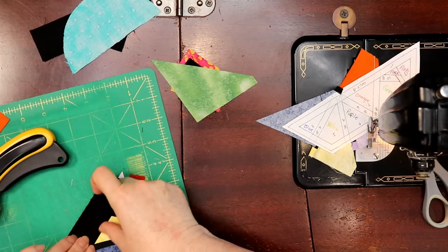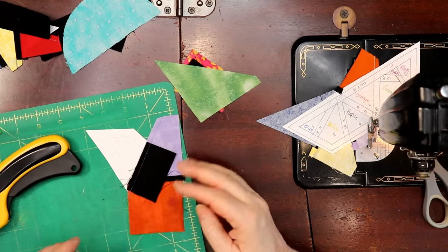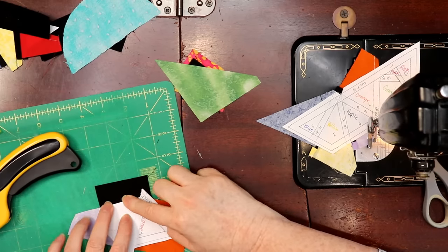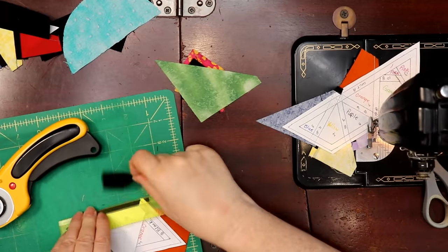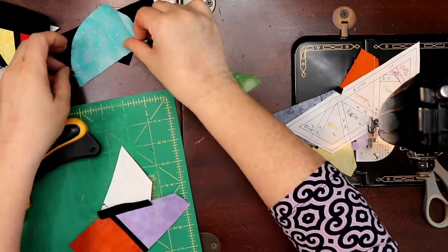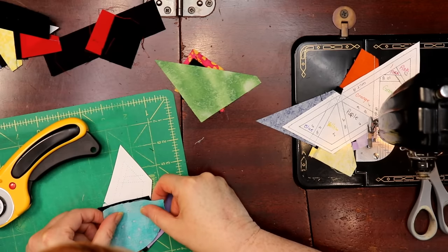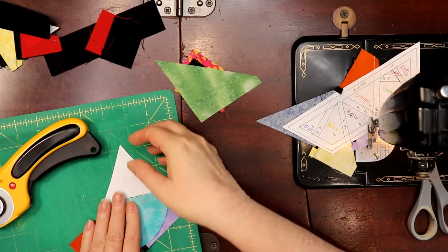At this point I'd give it a good press before any trimming, then we'll get the rest done and trim them all at once. I'm always surprised how when you're doing foundation paper piecing it doesn't look like anything until it's trimmed — it looks a little silly. This one is way too big; we'll cut a piece off just like so and put it up like that.